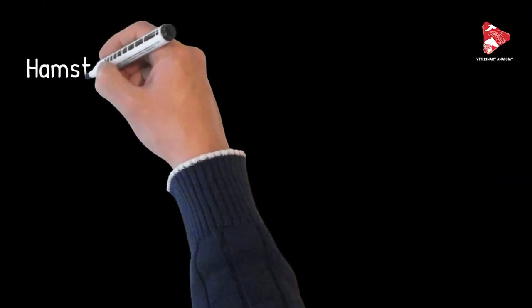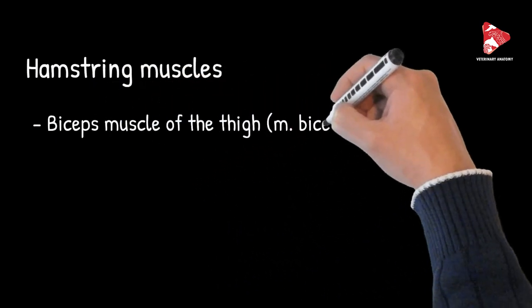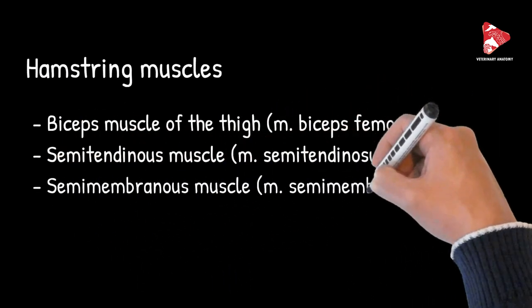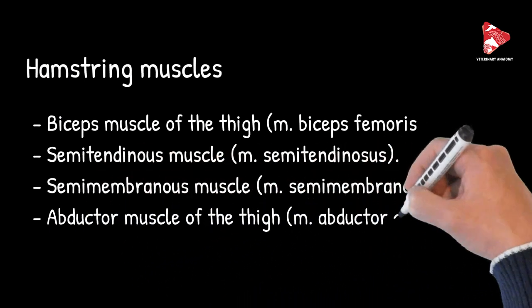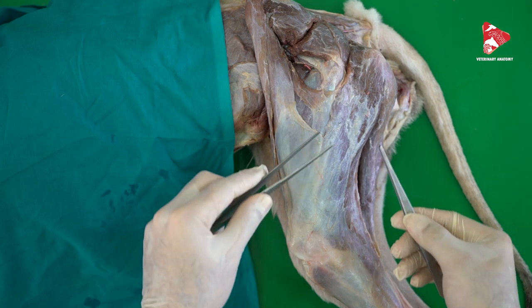The hamstring muscles, or the long muscles of the thigh, include the biceps muscle of the thigh or biceps femoris muscle, the semi-tendinosus muscle, the semi-membranosus muscle, and finally the abductor muscle of the thigh or abductor ploris caudatus. Now we will talk about these four long muscles of the thigh.